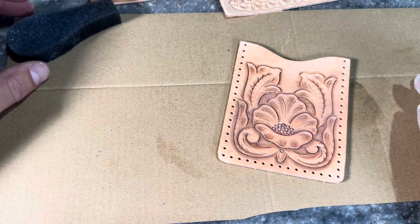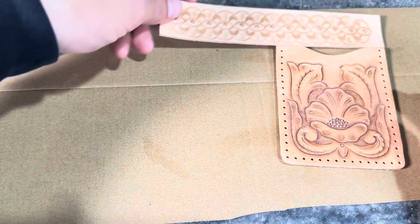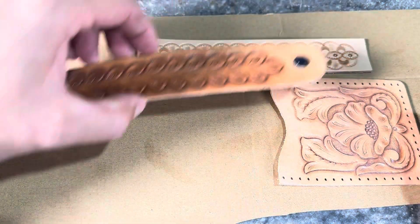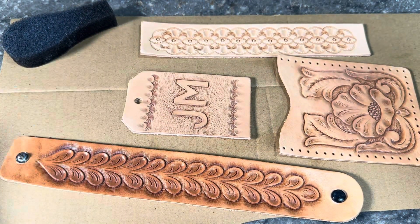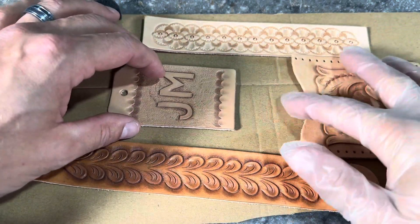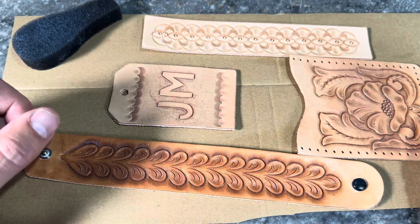Setting the sponge aside, I want to show you the difference between these projects. We talked about different leather taking finish and coloring up differently — all these projects have a little bit different color to them. So if you're getting different results in your projects, don't be surprised. Different leather is going to take the finish a little bit differently.